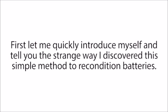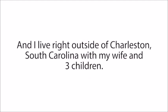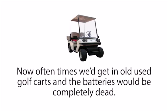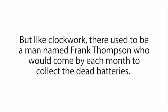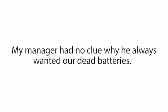First, let me quickly introduce myself and tell you the strange way I discovered this simple method to recondition batteries. Like I mentioned, my name is Tom Erickson, and I live right outside of Charleston, South Carolina with my wife and three children. Seven years ago, I used to work for a golf cart company. We'd get in old used golf carts and the batteries would be completely dead, so we'd have to take them out and replace them. By the end of each month, we'd always have a huge collection of old, dead batteries just lying around.